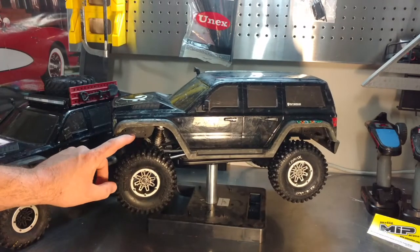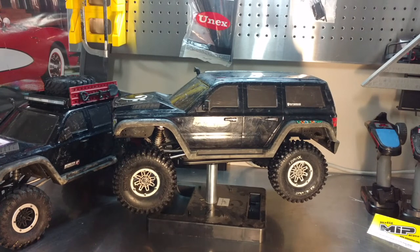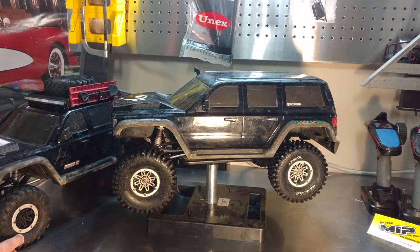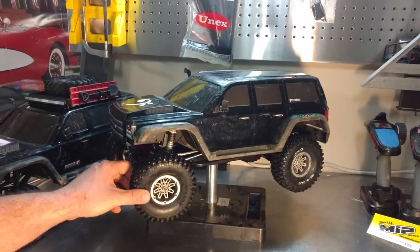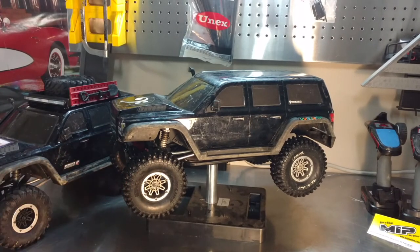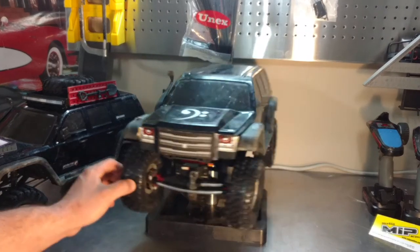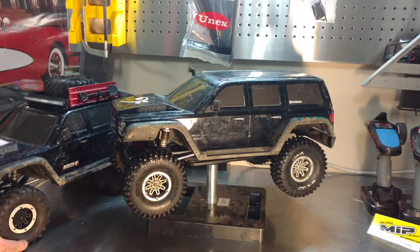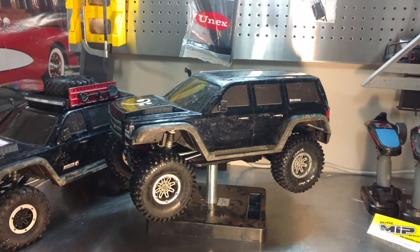I am running Pro-Line Hyrax 1.9 tires and they have helped a lot. Some people have noted that with stock tires the beadlock inner rim sits up a little too much. These tires were grabbing so much better than my original tires that I had to shave the beadlock down a little bit so they did not slip off the wheel — I did have that problem a couple of times and thought I had ruined my tires.